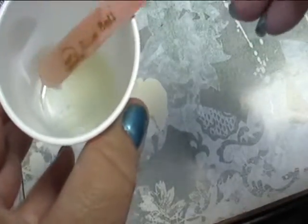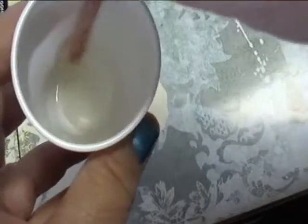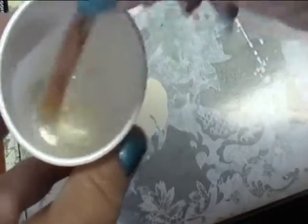I actually use leftover Blue Bell popsicle sticks for stirring. Just make sure that you clean them off as much as you possibly can. You must stir for at least two minutes. If you do not, the resin will not cure and it will remain sticky no matter what you do.